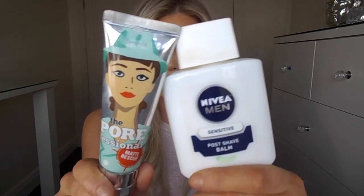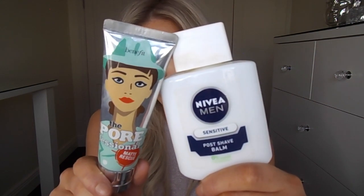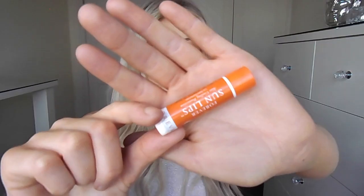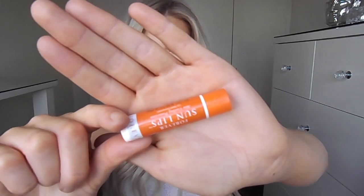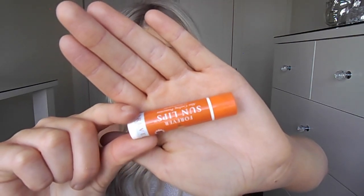To begin, I prepped my skin with the Nivea Men Post Shave Balm and the Benefit Porefessional Matte Rescue. I also use a lip balm on my lips just because mine are really dry, and I use the Forever Living Sun Lip, which has an SPF in it.